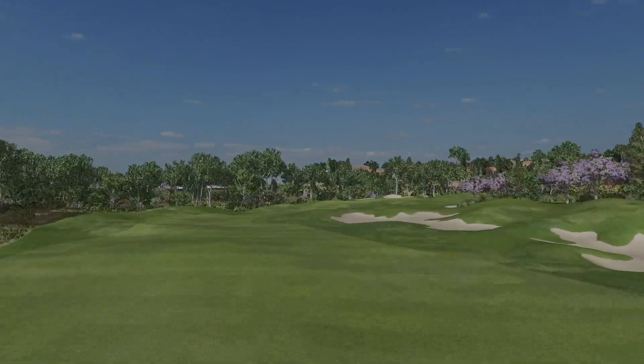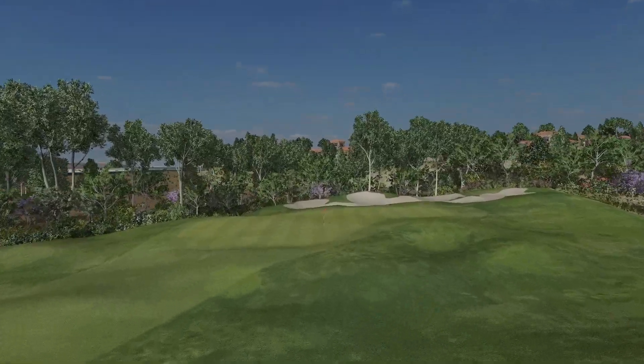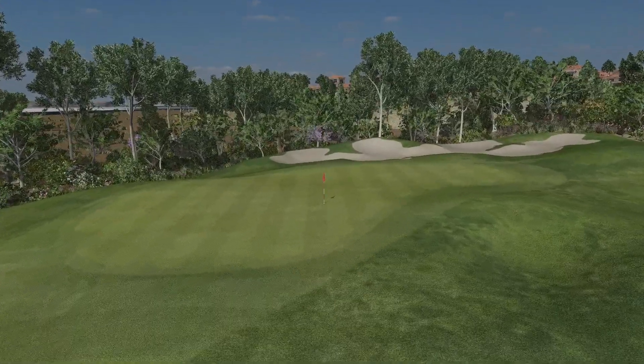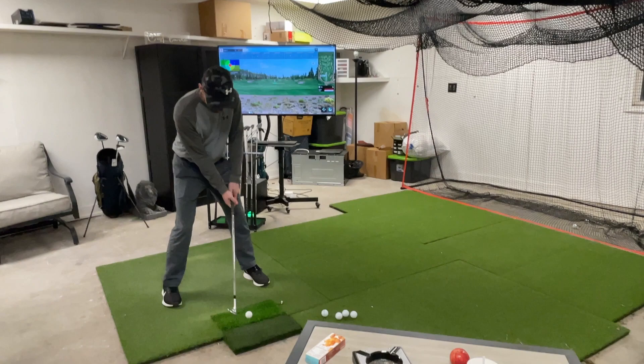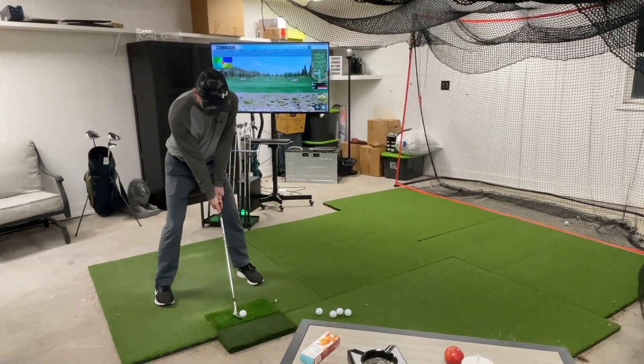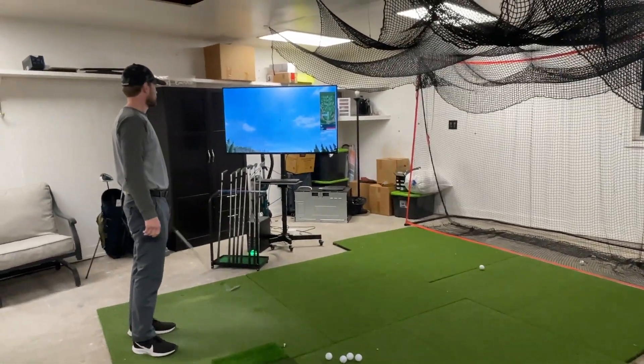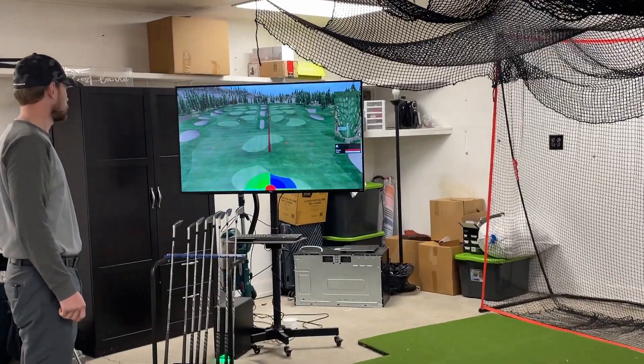If you want to set up an indoor golf sim, it's important that you have the right space for it. In this video I'll make it easy for you to find out if the space you have is big enough to work for the kind of setup that you are going for. And if you stick around to the end, I will tell you how everyone said my space wouldn't work and I proved them wrong.